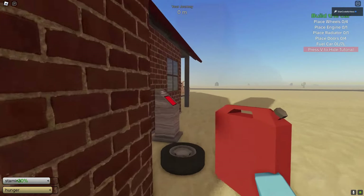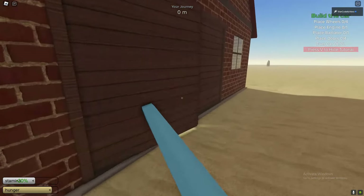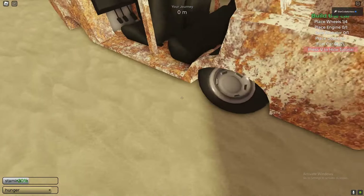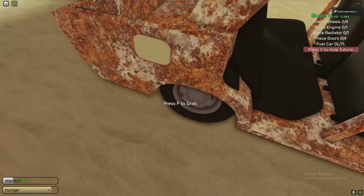Now we've got to do it to the car. That's how you do it from the van, and if you want to do it from the car, this is what you need to do. First things first, obviously the car needs tyres, so let's quickly put tyres on the car. I'm also going to show you how to remove fuel from other stuff.